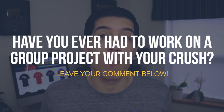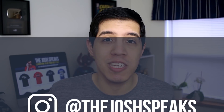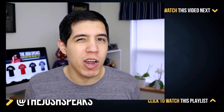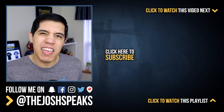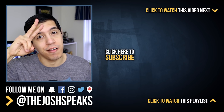If the flow stays consistent after the project ends, then you have a real good chance of turning it into something more. Have you ever had to work on a group project with your crush? Did it make you feel more nervous or more at ease? Leave your comments down below. If you don't want to talk about it publicly, shoot me a DM on Snapchat or Instagram — I do my best to answer as many messages as I can. Use that school project as your jumping board to launch it into something more. I'll catch you guys next time. Love and peace.